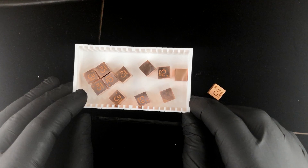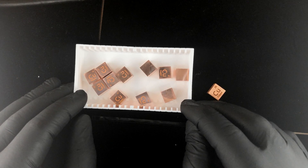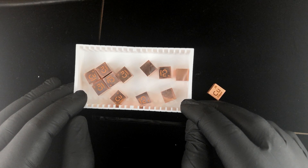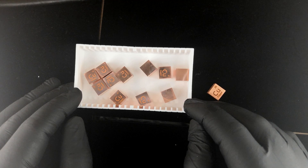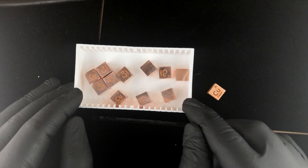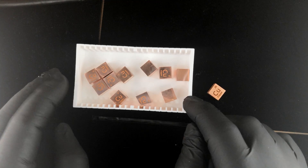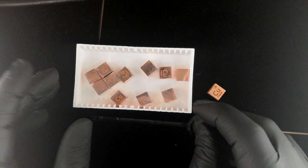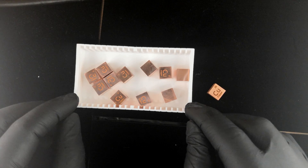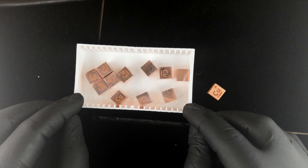Copper is a metal that will tarnish in air slowly. If anybody's ever seen a copper statue — like the Statue of Liberty — you know it looks green. That's because in open air it slowly turns black and then eventually green. However, you can keep these looking coppery by just keeping them under a container that has a lid, basically sealed shut in storage. That will help preserve them.